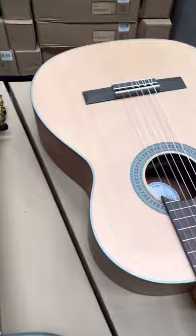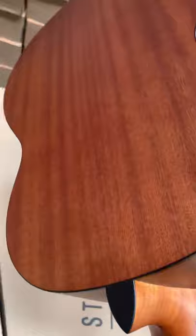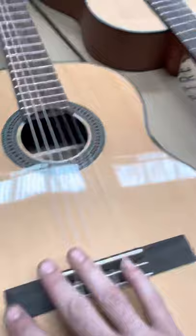We've got here full-size Classicals. These are great. This one is with a spruce top and a mahogany back, and this one's got a gloss rosewood on the back.